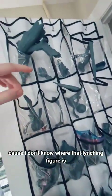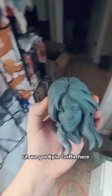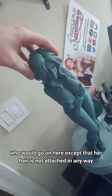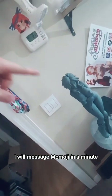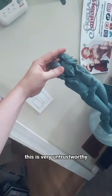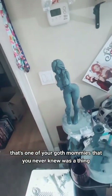You guys want to see a dead body? Because I don't know where that lynching figure is — she's like hanging upside down from a tree. We got Kylie Griffin here, who would go on here, except that her hair is not attached in any way. Momoji, you need to fix that — I will message Momoji in a minute. Because this is very untrustworthy. If you ever watched Extreme Ghostbusters as a kid, that's one of your goth mommies that you never knew was a thing. She's also legal.